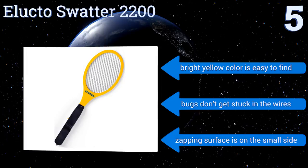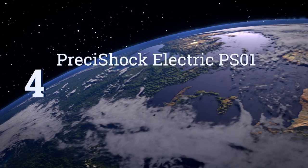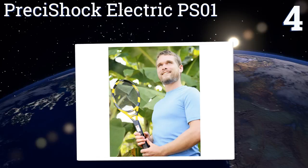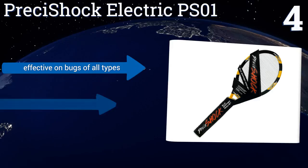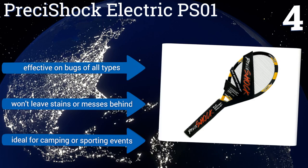At number four, the professional-grade Pressi Shock Electric PS01 is an easy-to-use handheld electronic variation of a fly swatter that will come in handy at your next barbecue. It has a strong handle that's easy to grip and illuminates a red LED indicator when the kill switch is pressed. It's effective on bugs of all types and won't leave stains or messes behind. It's ideal for camping or sporting events.